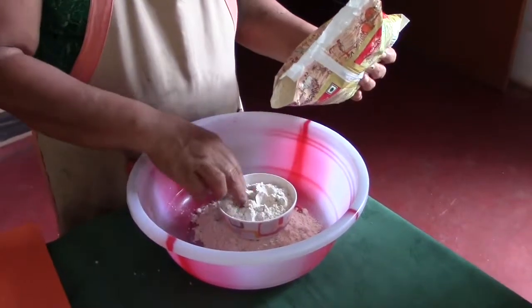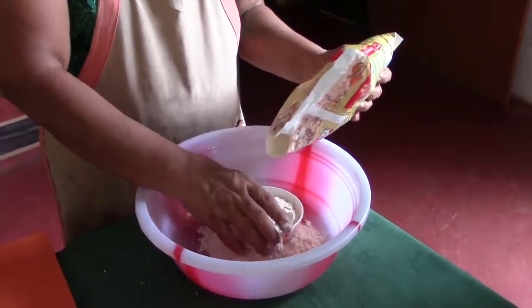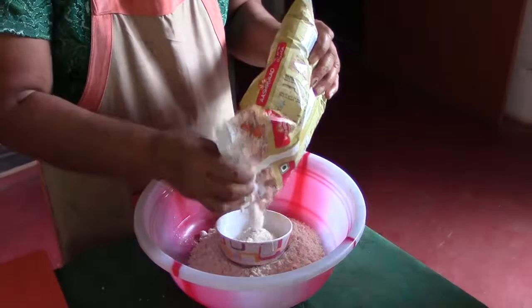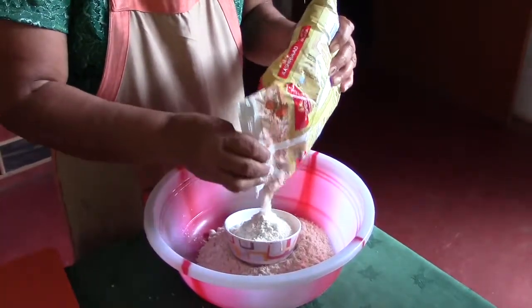How much flour? How many will you eat each? I eat a lot though. What do you think? What's normal? Two? I eat four. Two? You can eat how many you want.